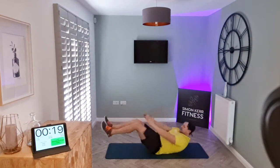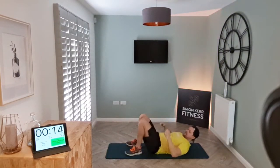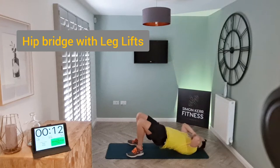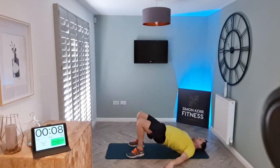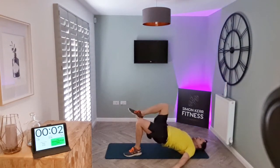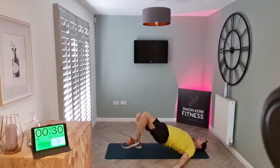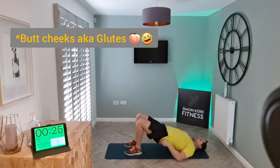Relax — come on up. We've got a hip bridge. Feet on the floor, lift the hips up, looking for a straight line between your shoulders, hips, and knees. From there, arms wide, lifting one leg at a time. Let's go — keep squeezing those glutes, drive up.